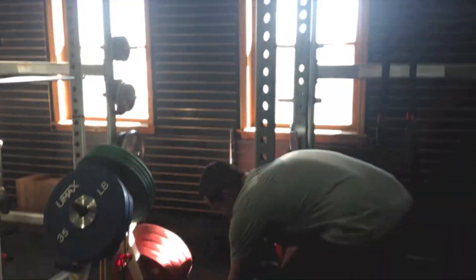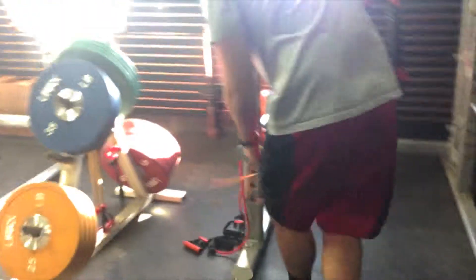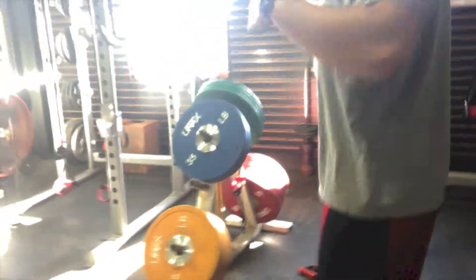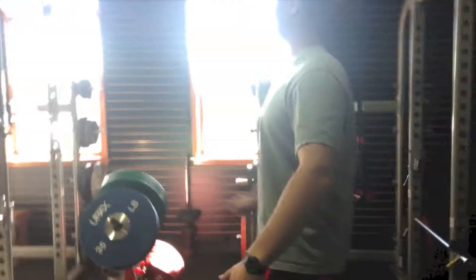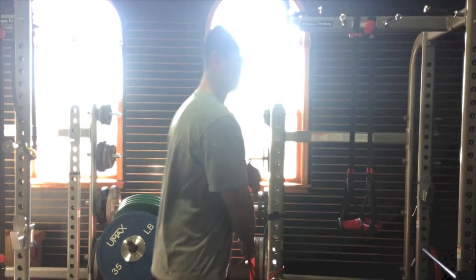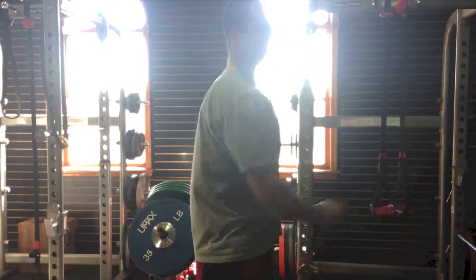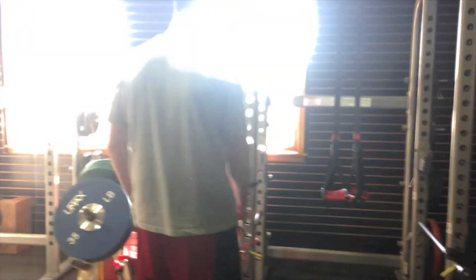Next, once we have it from the bottom, we're going to do our diagonals from the bottom — our D1 and D2 flexions. You're going to come up across your body this way, standing nice and tall, then up and diagonal across your body the other way, nice and tall. The last direction is a simple bicep curl — the bicep connects to the anterior shoulder.